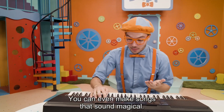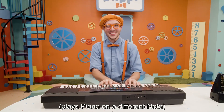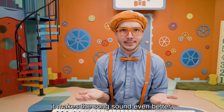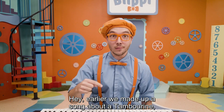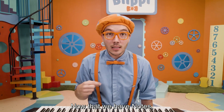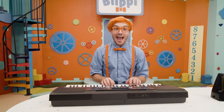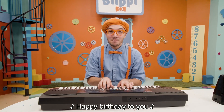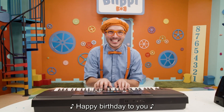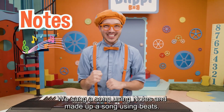Keyboards are so amazing — you can even make songs that sound magical. Music is so amazing! When you use notes, it makes the song sound even better. Earlier we made up a song about a tambourine, but we only had beats. Now that we have notes, let's sing a new song. Happy birthday to you, happy birthday to you, happy birthday from Blippi, happy birthday to you! We sang a song using notes and made up a song using beats.